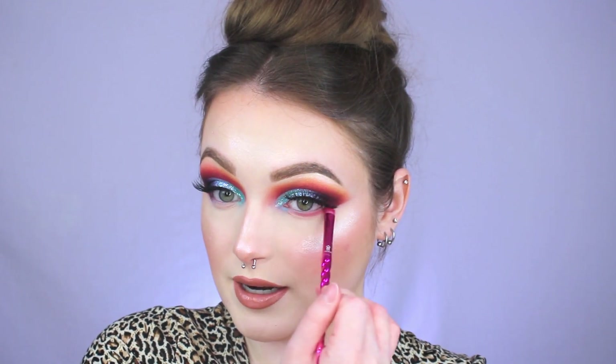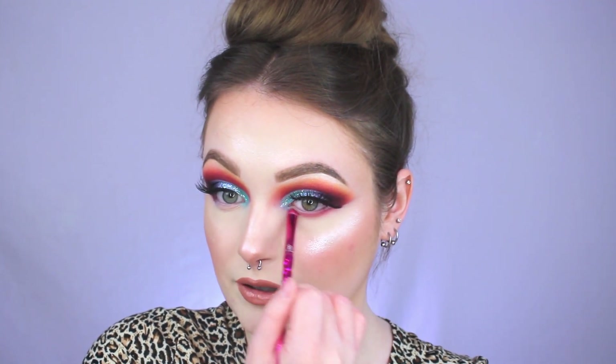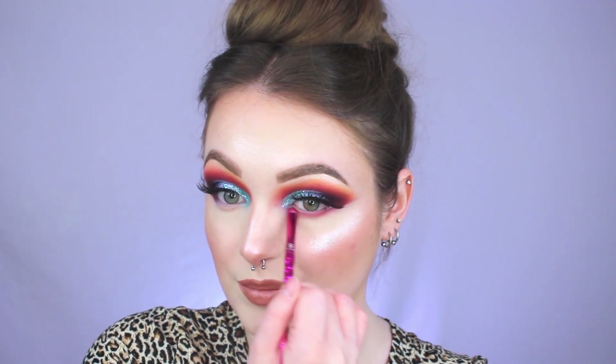I'm obsessed with it, but off camera I'm going to quickly clean things up because I got a little bit of fallout on my face. I'm also going to apply my complexion products, my liner, and my lashes. Here's where I'm at with the look now after applying complexion products. We're going to start working on the lower lash line — I'm going in with the corally color we used earlier called Crushed, and using this teeny tiny smudger brush from Moda, I'm just running it right underneath my lower lash line with back and forth motions.